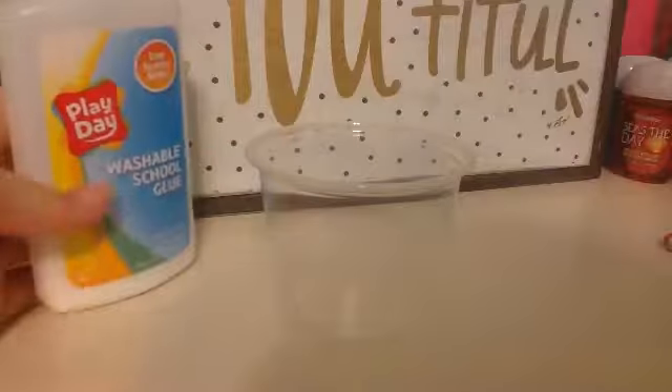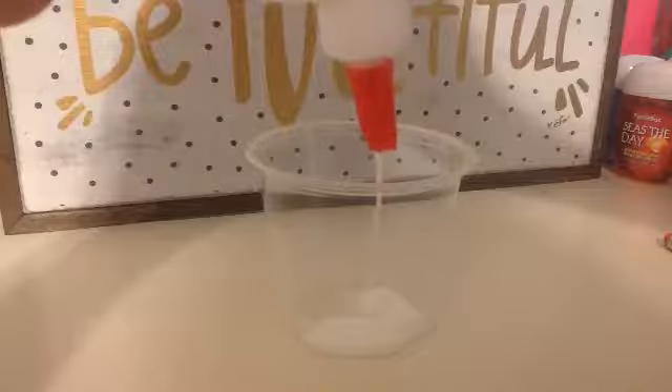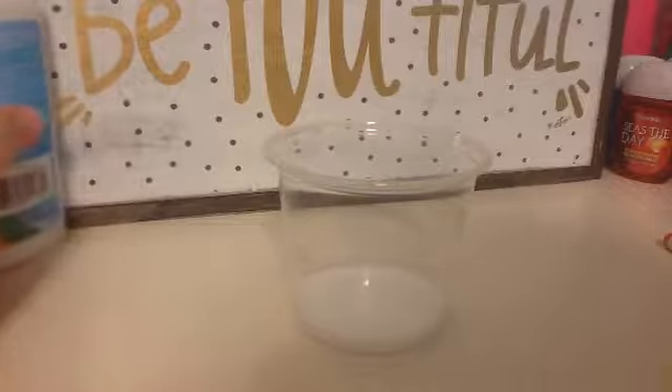Let's get started. First I'm just gonna put some glue — I got the cheapest glue I could find at Walmart, four bottles for a buck, I thought it was a pretty darn good deal — into one of these cheap little plastic cups that came with lids, because they're throwaway and I don't have to wash them. Put some glue in there. At this point you could color it, but I'm not since I don't have any food coloring.